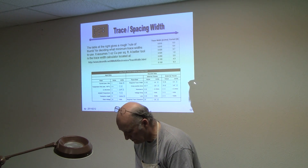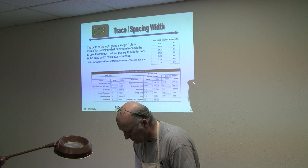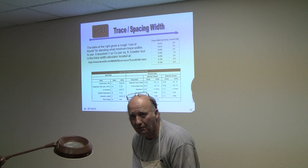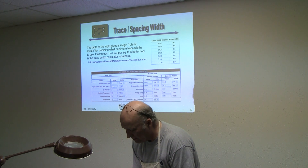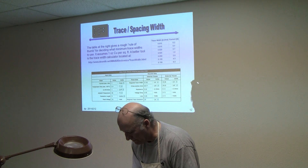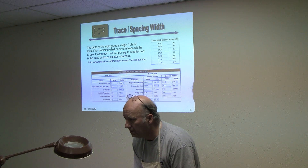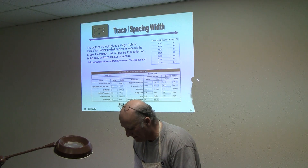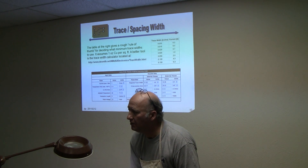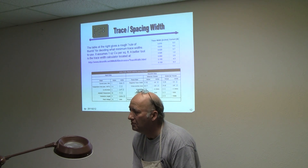Someone asks: is there a particular reason why you don't use the specifically made toner transfer paper, like they have at Tanners? I said I was cheap — that toner paper is pretty expensive. I think it's like a dollar a sheet. That much! Versus 18 cents a sheet. And the other thing is you never have it when you need it, and I've heard people say they have the same problem.